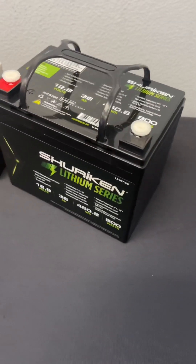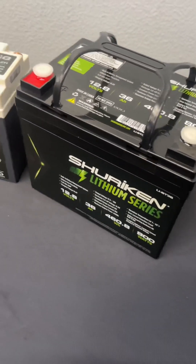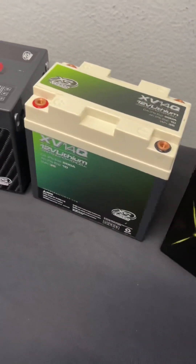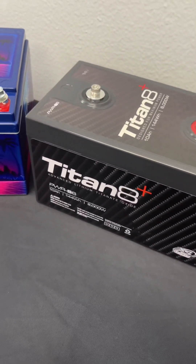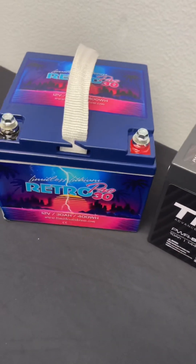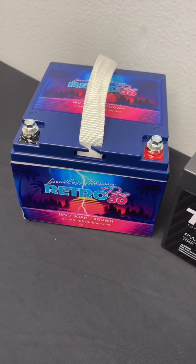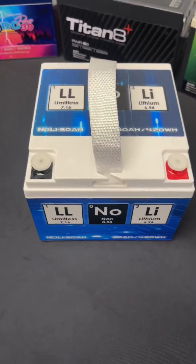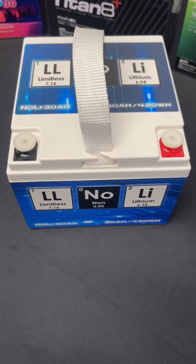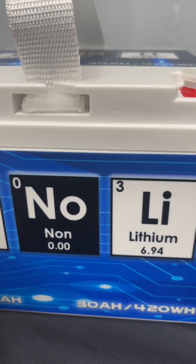Starting off, we've got a lithium unit from Shuriken, and then we've got a couple XS Power batteries — one from the XV Series and one of the infamous Titan 8 Plus batteries. That's a special one. And then we've also got this awesome unit from Limitless Lithium — this is the Retro 30. And then we've got this weird guy from Limitless Lithium, but it's not lithium. We'll deal with that one in a minute.